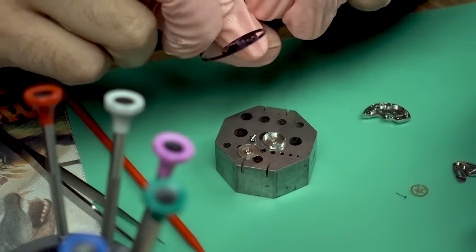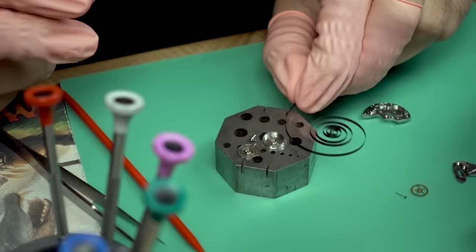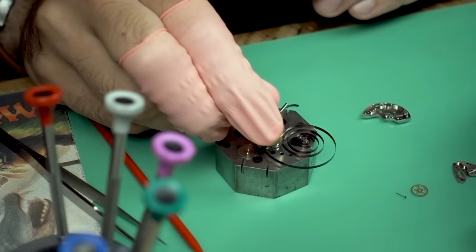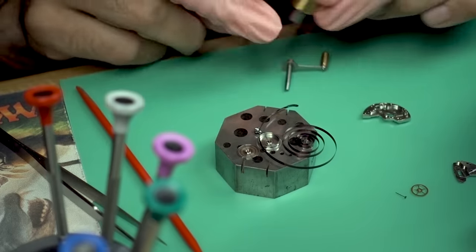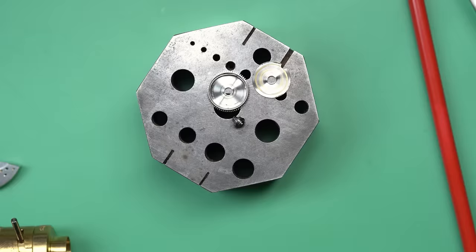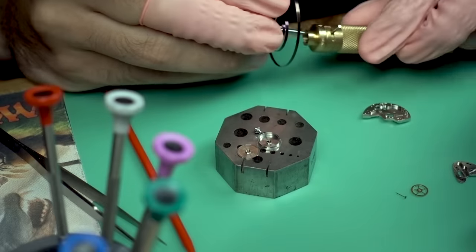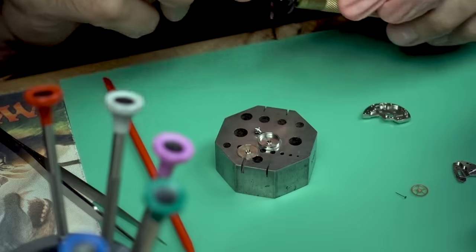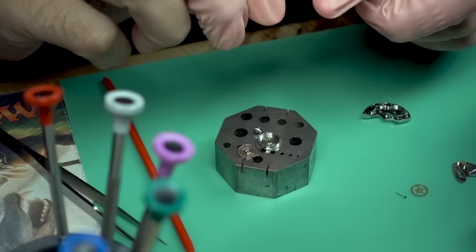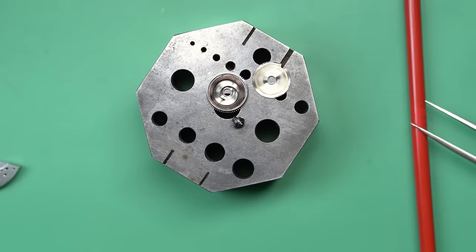Now we need to put the barrel in, but I haven't actually put it back together yet, so I'm going to reuse the spring on this. This is an old-school carbon steel spring — the newer ones are generally considered better, but I do like to try to keep original parts when possible. This spring is actually in pretty decent shape for what it is, so I'm going to go ahead and reuse it. If not, I could measure it and order a replacement spring.